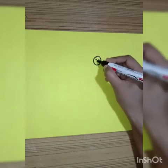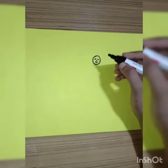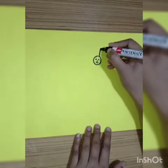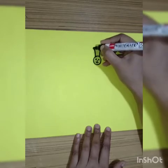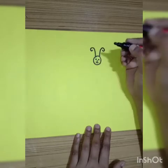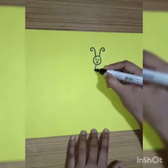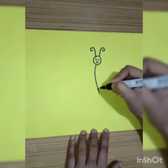Eyes, nose. Now we will make two antennas like this. Now for its body we will draw like this.